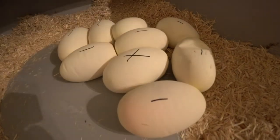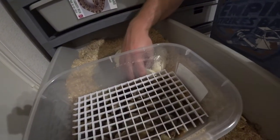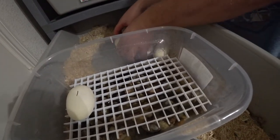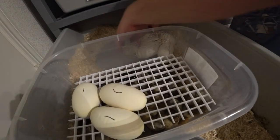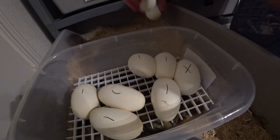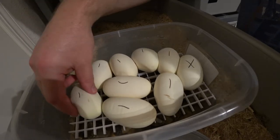We'll gather them up real quick — a few of them are a little loose here — get them set up in the incubator and we'll see how everything goes from there.